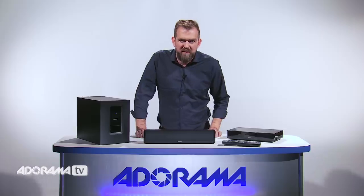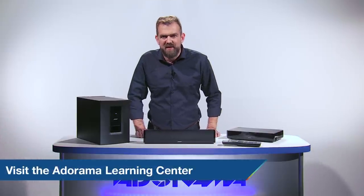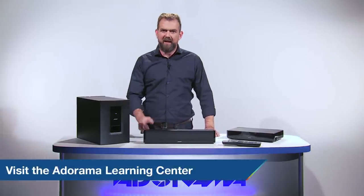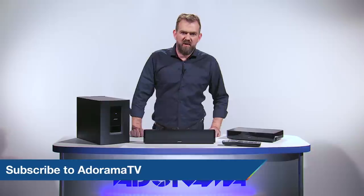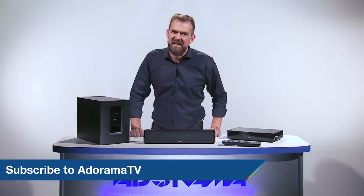Thanks so much for joining me today. For more information on this speaker and other products, please visit the Learning Center. Let us know what you think — like, comment and share this video. And don't forget to subscribe to AdoramaTV for more amazing videos. See you next time.